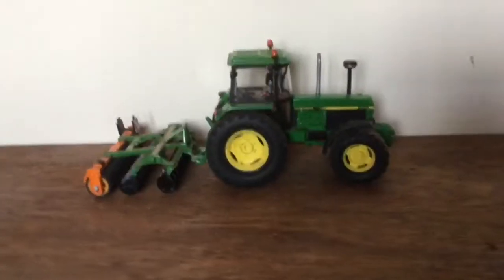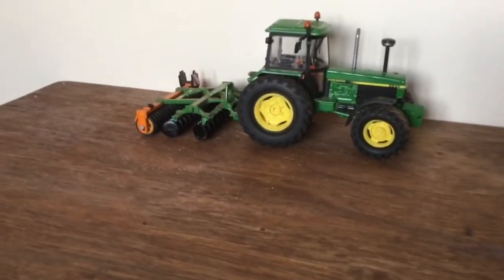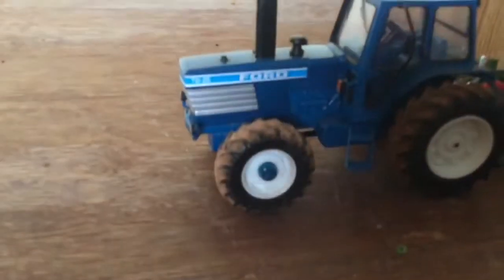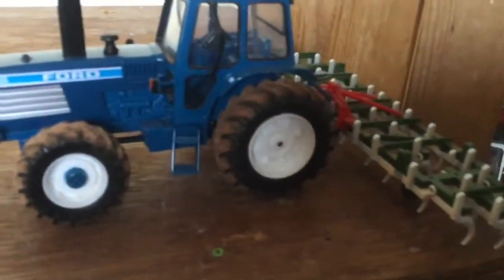Last bit on the farm episode today — we've got the 3650 on the small discs, just going along on her final row. Then we've got the TW25 on the bigTime cultivator, just starting off. She's going to level things out a bit after the discs and then it should be ready to plant. We're planting next episode.